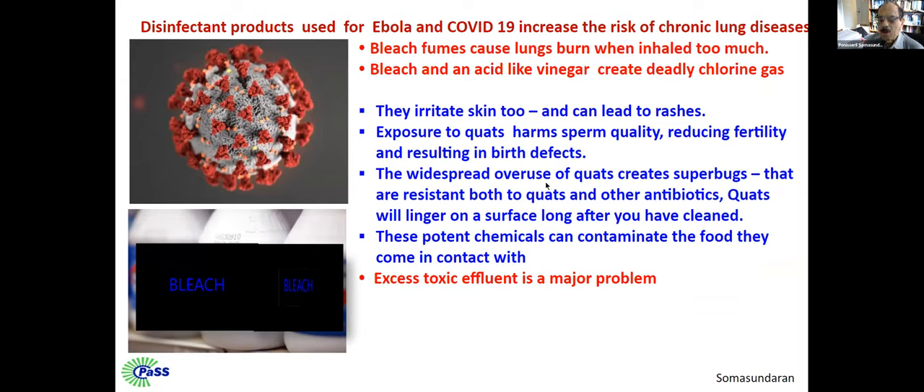The widespread use of bleach also produces superbugs. That is a concern because it makes it difficult to use antibiotics. Also, the photon chemicals can contaminate the surfaces they come in contact with. And more seriously, the toxic effluent is a major problem.